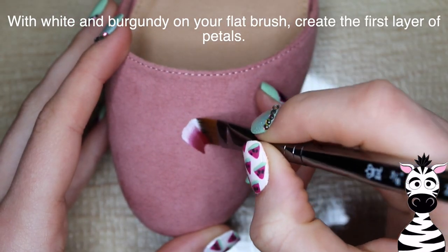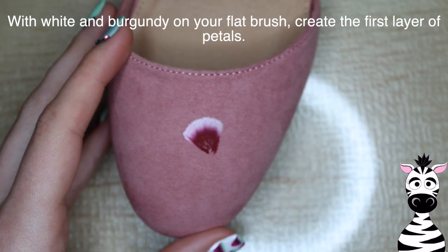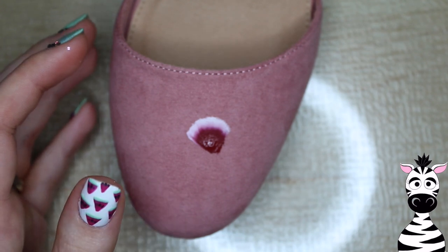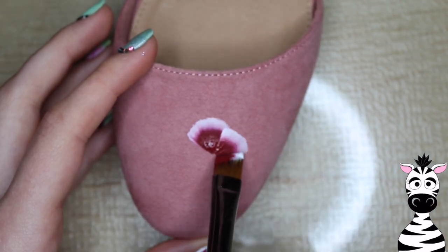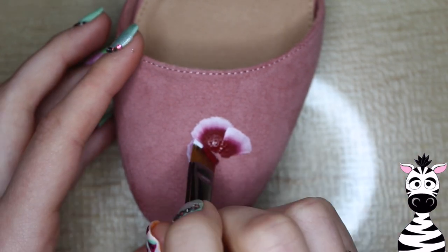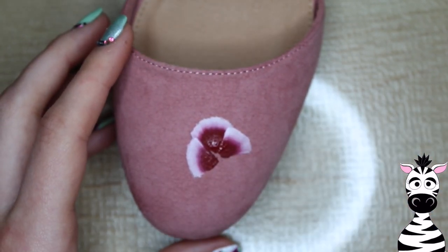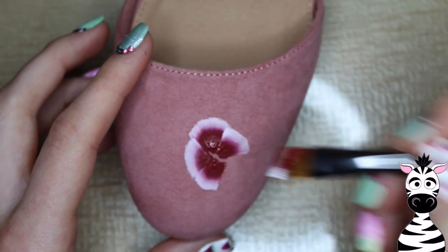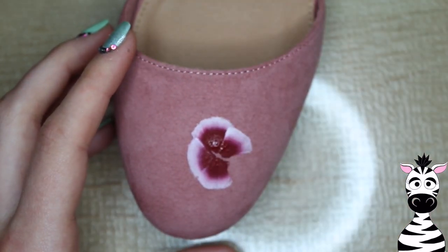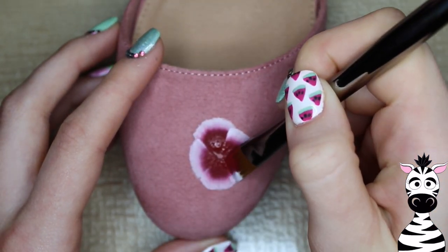I have my brush prepped with white on one side and some burgundy paint on the other. Just go through and create your petals. If you guys aren't familiar with one stroke painting and want me to do a who's who on one stroke, I can definitely do that. It's a technique that I personally found very easy to pick up on. I think if people struggle, it's because they haven't learned the right tips and tricks. So if you want to know more about one stroke painting, let me know in the comments below.